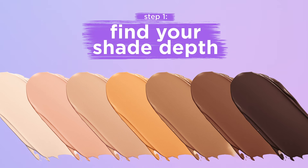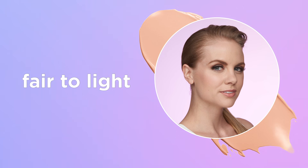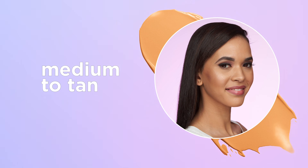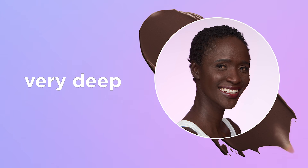First, identify your shade depth: very fair, fair to light, light to medium, medium to tan, tan to deep, deep to rich, very deep.